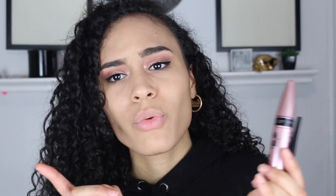Now it's time for liner and mascara — you know the joy with these. I'm going to do it off camera and when I come back it's going to be on. I use the Wet n Wild Mega Liner in black for my winged eyeliner — it's really nice — and I also use the Maybelline Lash Sensational Mascara.